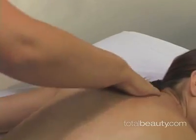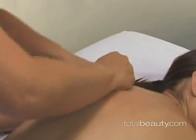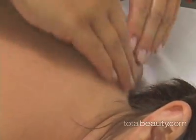So we've done effleurage — that stroking movement of the whole back — then worked on the upper back and shoulders, and now we're wringing the trapezius muscle. My hands are in front of the shoulder, thumb behind, and I'm doing a circular motion actually picking up and seizing the muscle — one hand then the other, alternating the wringing movement. You don't want it to be too light, as that's more irritating than soothing. Be firm, pick up that muscle, and wring it to bring blood to the area and break down the lactic acid.